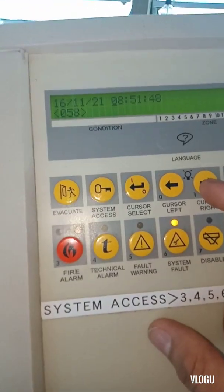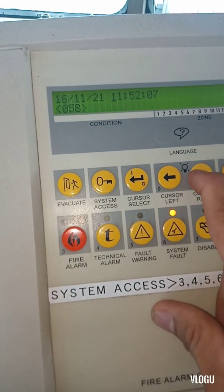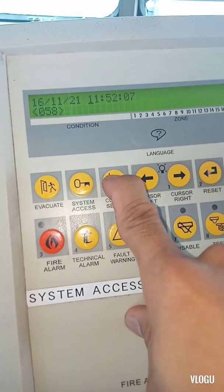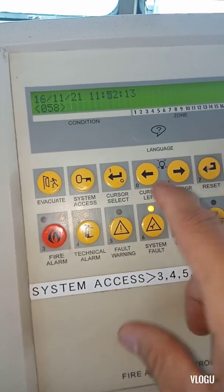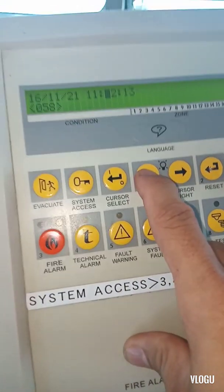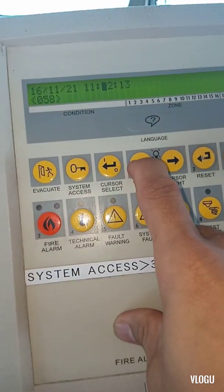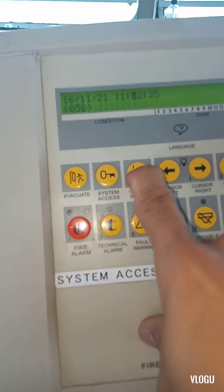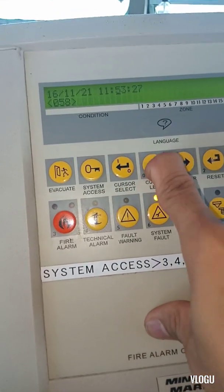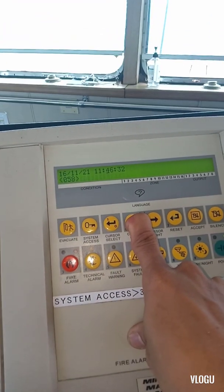Now we are here on the bridge. This fire alarm control panel is the repeater unit. The time and date here is also not set correctly — the time now shows 11:20 — so I need to correct it using cursor select to adjust the value.